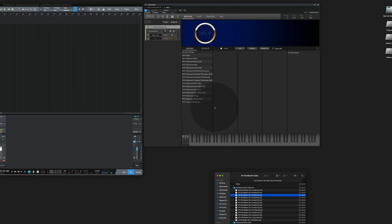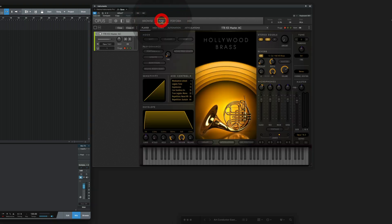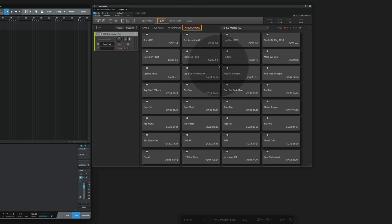In some cases, like in this example here, you will recognize that the keyboard in the Opus Player stays dark. To solve that, click on Play, followed by Articulations and select an articulation. It doesn't matter which one you select.